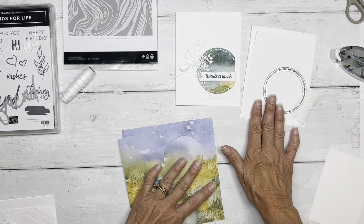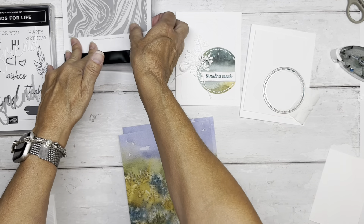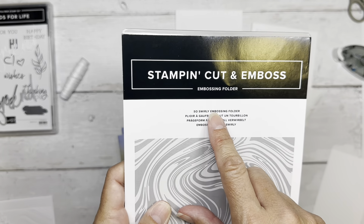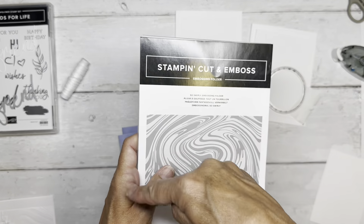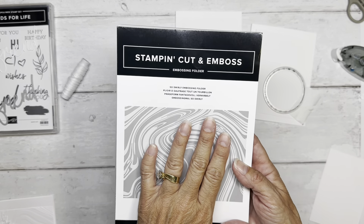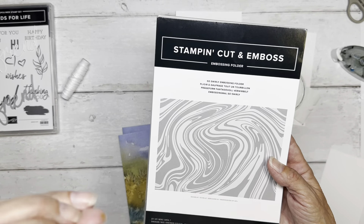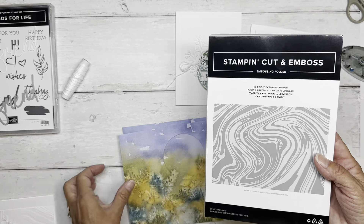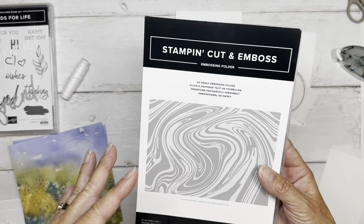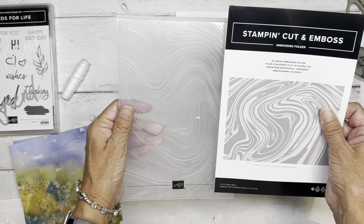All right, let's do the embossing first. This is my new jam — it is called So Swirly Embossing Folder. Big size, which is brilliant because you can do a bigger piece. You could 100% use this on a scrapbook page because it adds so much volume. Wait till you see it — I also think it adds movement. It's one of the few that actually looks like wind.